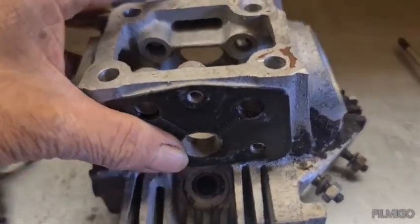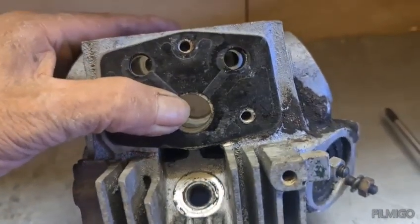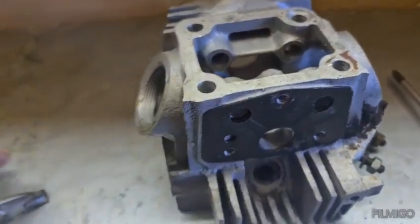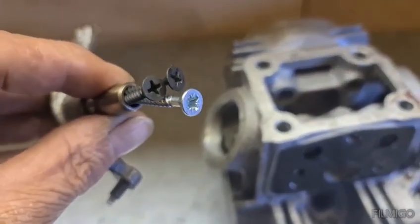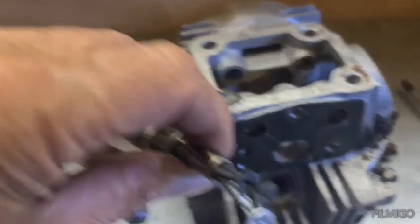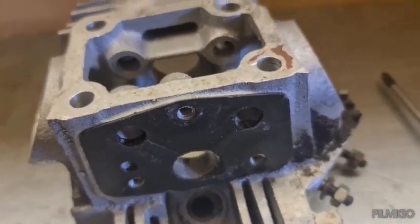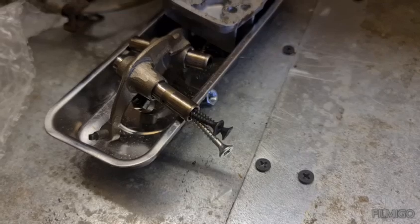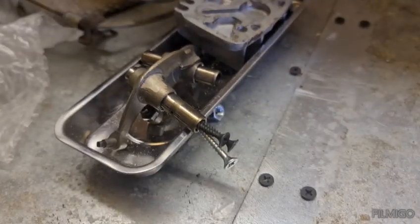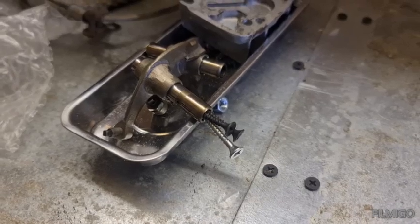I've drawn them out from the head. Now these can be a bit of a pain because there's nothing to grip. So what I've done is wedged a few screws in there just so you can get a grip and draw it out, otherwise you can be there for ages. That's the best way I've found of doing them. Just be careful when you do it.